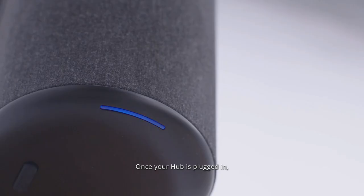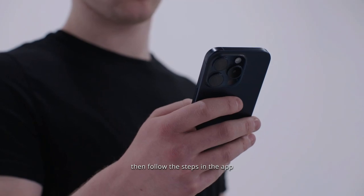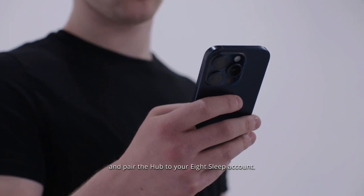Once your hub is plugged in, the light will turn blue after approximately one minute. Make sure it's flashing blue, then follow the steps in the app and pair the hub to your 8sleep account.